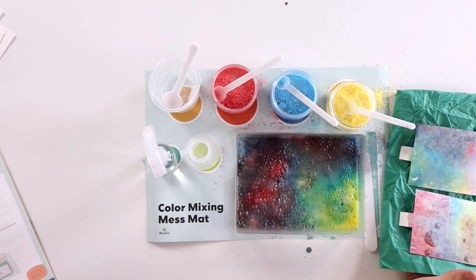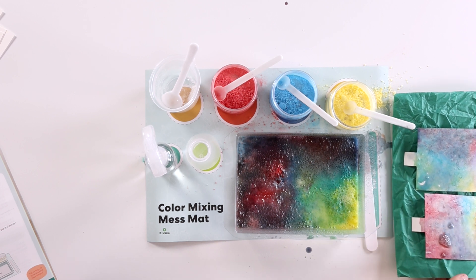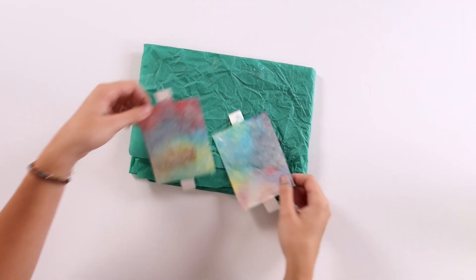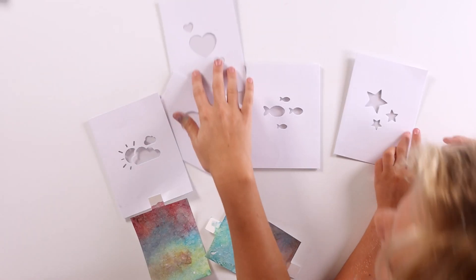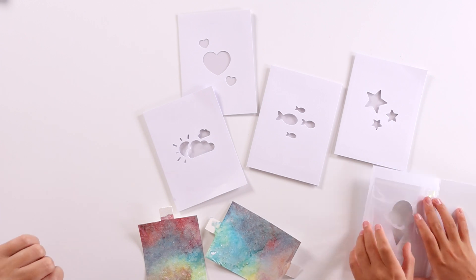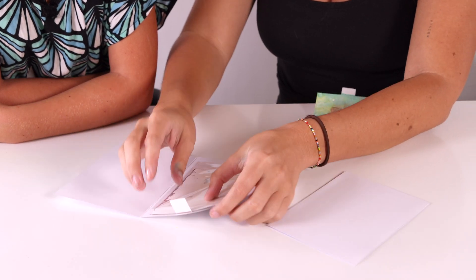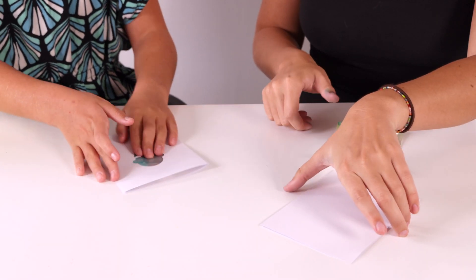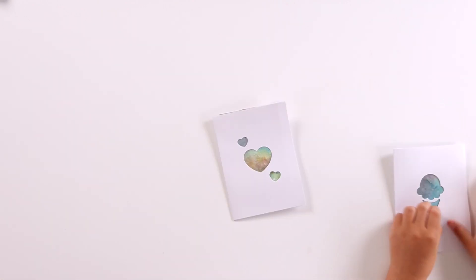We're going to let our cards dry and once they're finished, we will come back and put them in their card holders. Now that our water papers are dry, we're going to make our cards. We have a bunch of different stencils to choose from. Which one do you want to use, Ainsley? I want to use this one. You pick one more. I will choose the hearts. And now we have our card. I didn't expect it to be pretty. Look at mine.